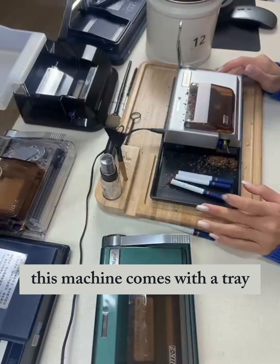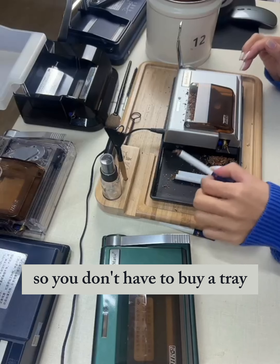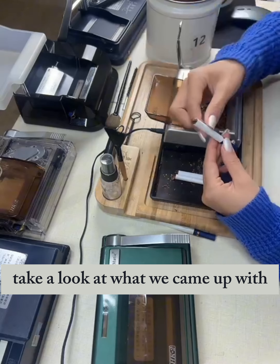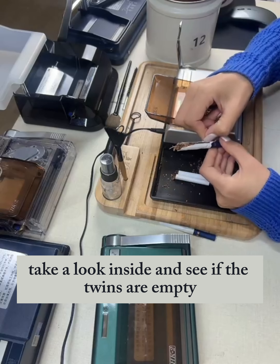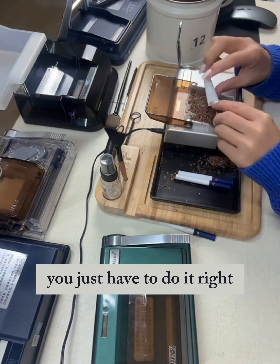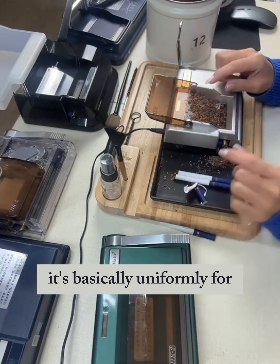Press down gently — you can do it with one finger. This one is full, even and full. Spread out and then press down on both ends; don't press too tightly in the middle. The technique is to make it even. One finger is enough.